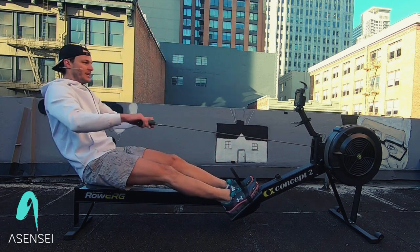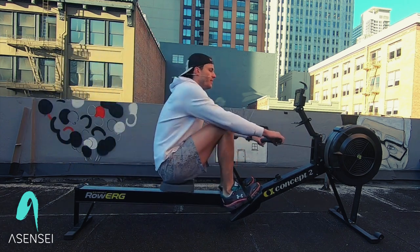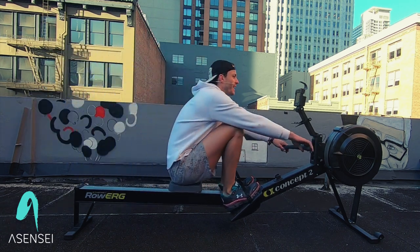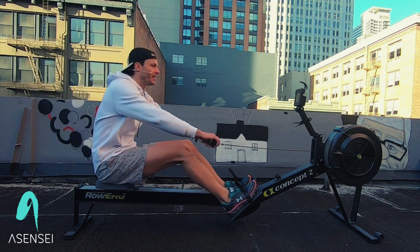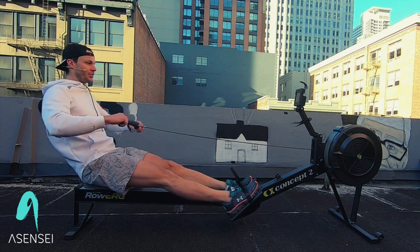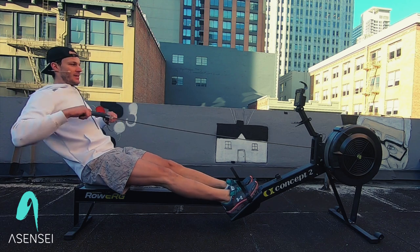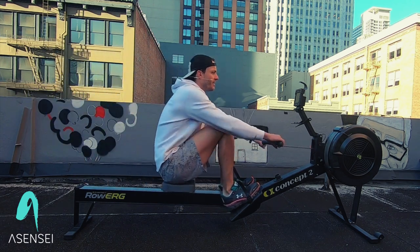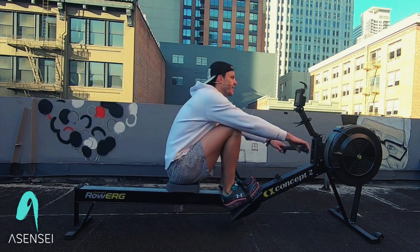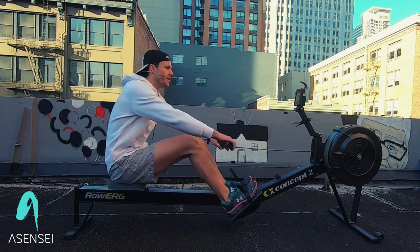We're going to increase that stroke rating to stroke rate 22 — just a little bit quicker now, a little tighter on that front end. The front of the stroke is called the catch. This is the catch and the finish. So we're precise — pop, two, three, four.